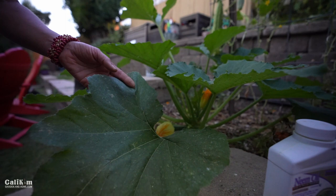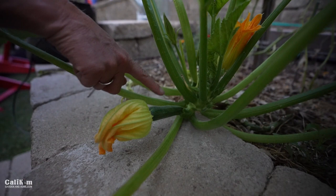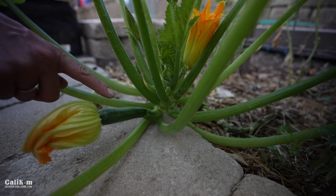Look here — this was not here the other day when I was out here spraying. We've got a zucchini coming on and hopefully it's going to get pollinated, or it has already gotten pollinated. It will start to grow and we'll have zucchini probably within a couple of days — those things grow so fast.